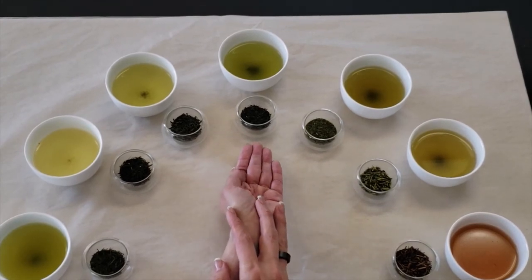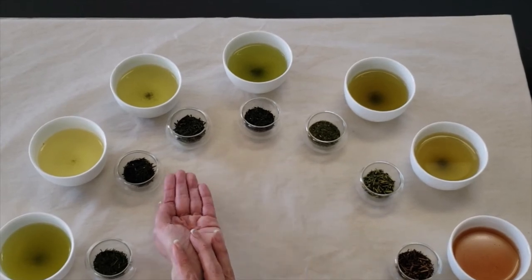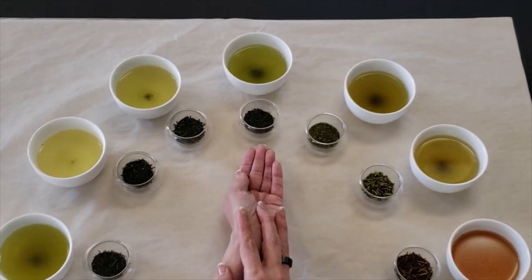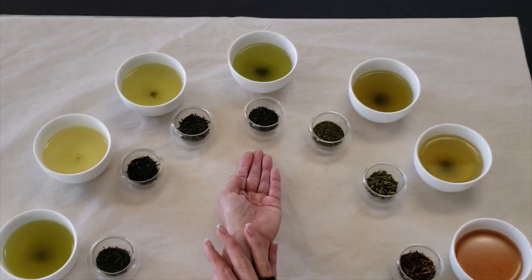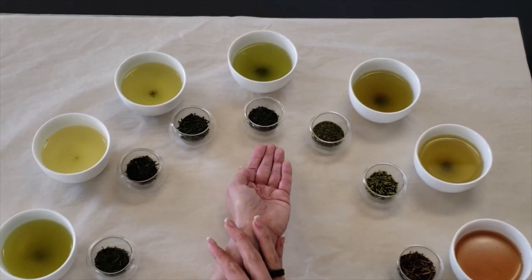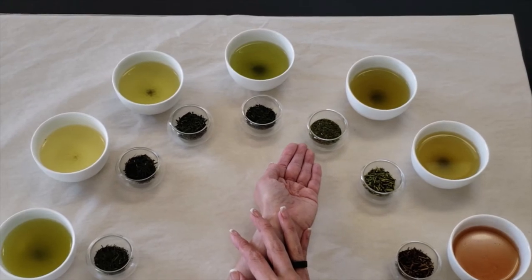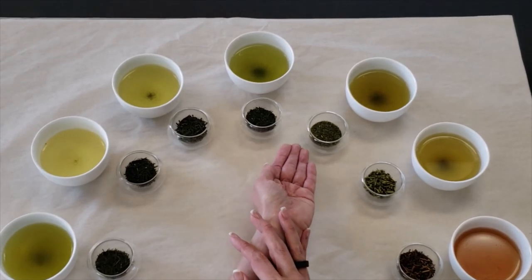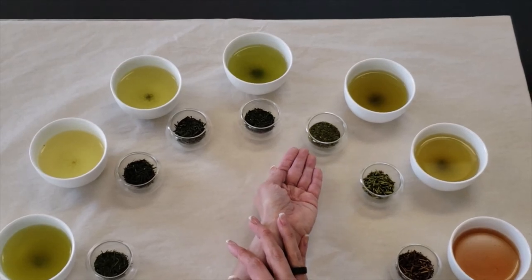Next we have gyokuro and konacha. What is fascinating about these is gyokuro is essentially sencha, only it's been grown under shade for a full month before harvest. That shade growth causes it to be darker in color but lighter in flavor than your sencha. Konacha actually comes from gyokuro — it is the stem from the tea plant as well as any remaining smaller leaf during gyokuro production. It is chopped up to get a smaller consistency, but it also brews a darker color because of the presence of the tea stem.